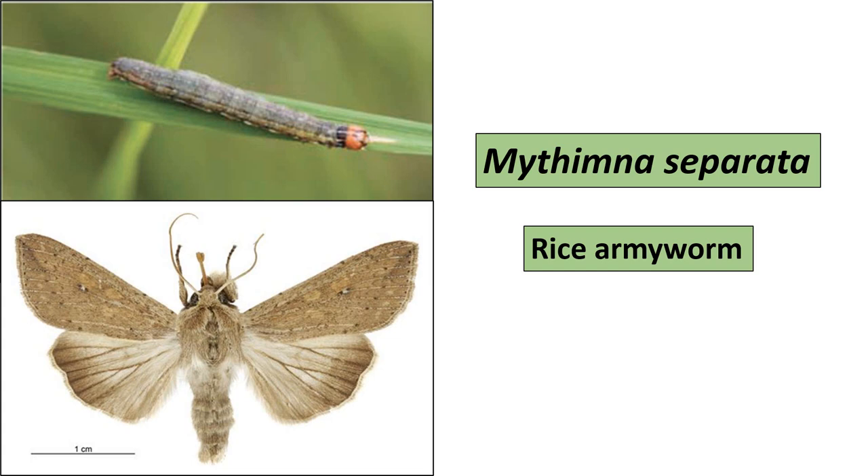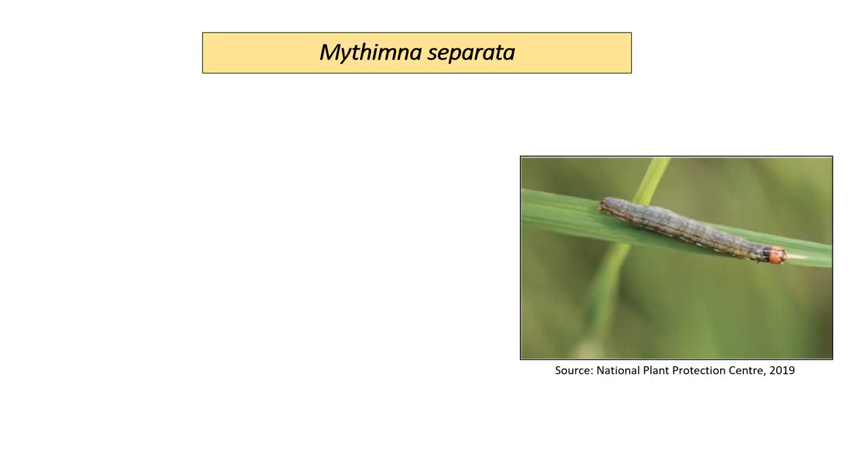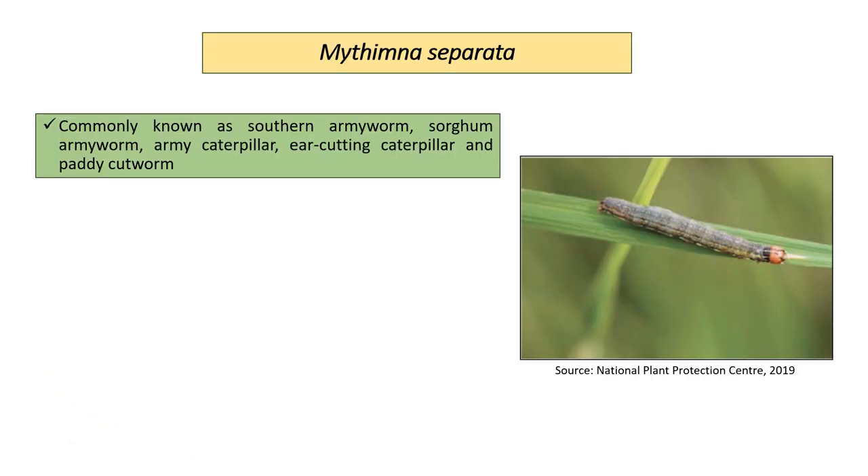Hello everyone. In this presentation, we will be looking at Mythemna separata, or Rice Army Worm. Mythemna separata is commonly known as Southern Army Worm, Sorghum Army Worm, Army Caterpillar, Ear Cutting Caterpillar, and Paddy Cut Worm.